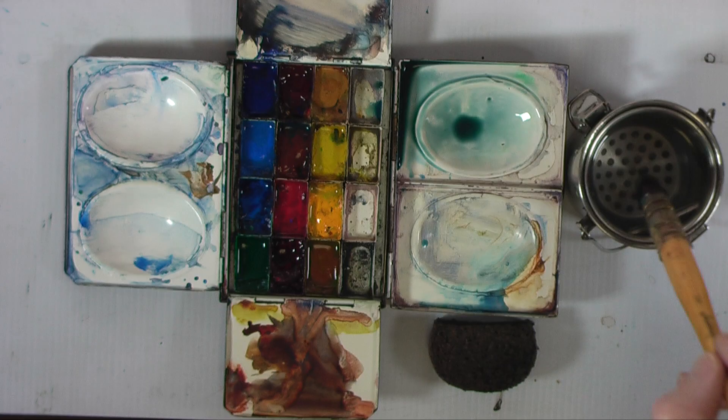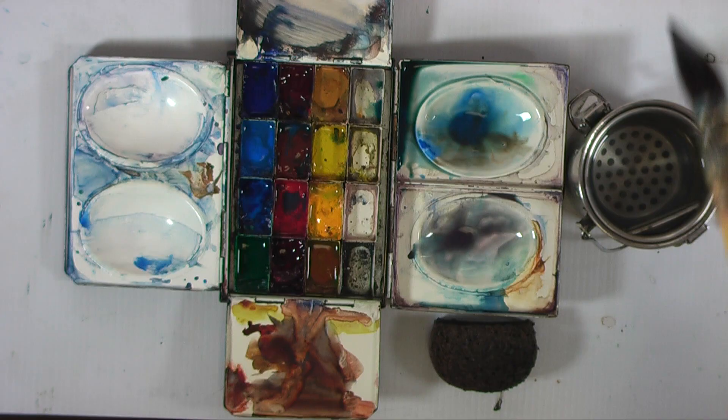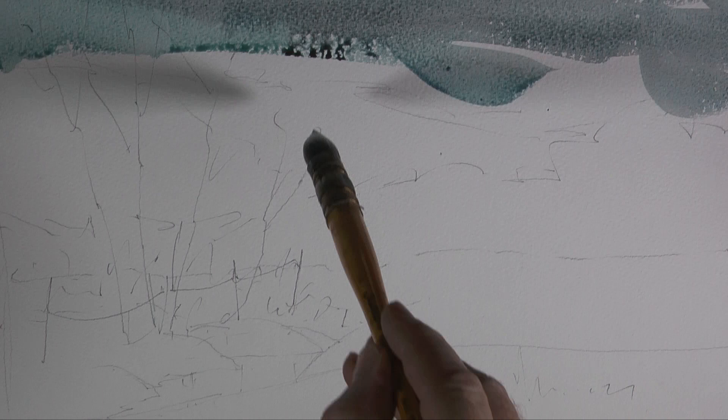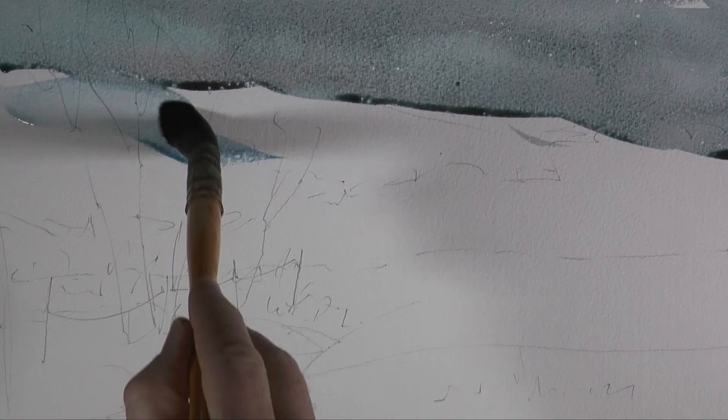We begin by mixing up a grey — that's cobalt blue, burnt sienna, a little bit too much — try some more cobalt, some more burnt sienna, and a little bit of alizarin. That gives us a better grey. The idea is to get this on as quickly and simply as possible. I like to vary the color quite a lot as I continue, so instead of a flat single-color wash it gives me a nice range of variations.